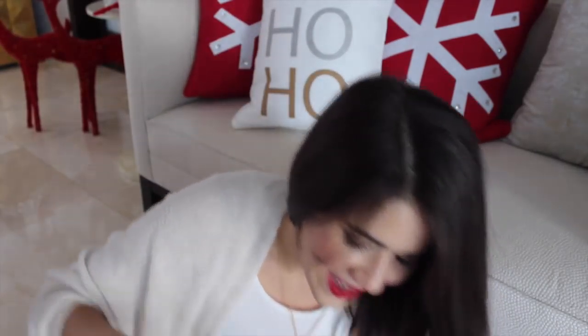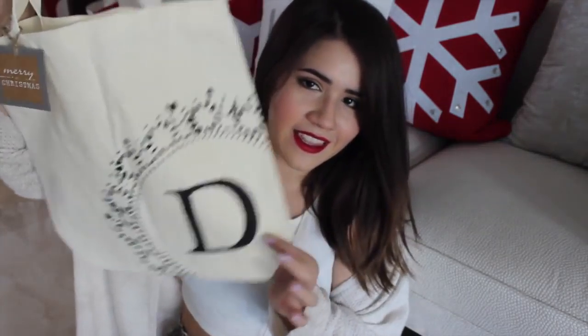So for my first DIY, I'm going to be showing you how to make this really cute bag. So the first DIY that I have for you guys is for this really cute tote bag. This one has a D because I'm going to give it to my mom and her name also starts with a D. So that's why I made that. I'm just going to go ahead and get into it and I really hope you guys enjoy.